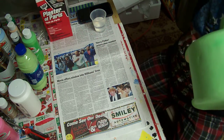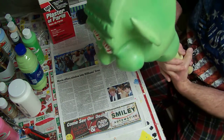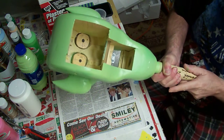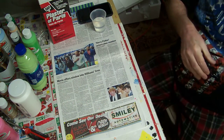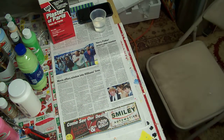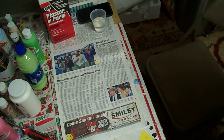We'll mix some plaster of Paris in and we'll seal that in to hold the eyes in. We'll see you next time.